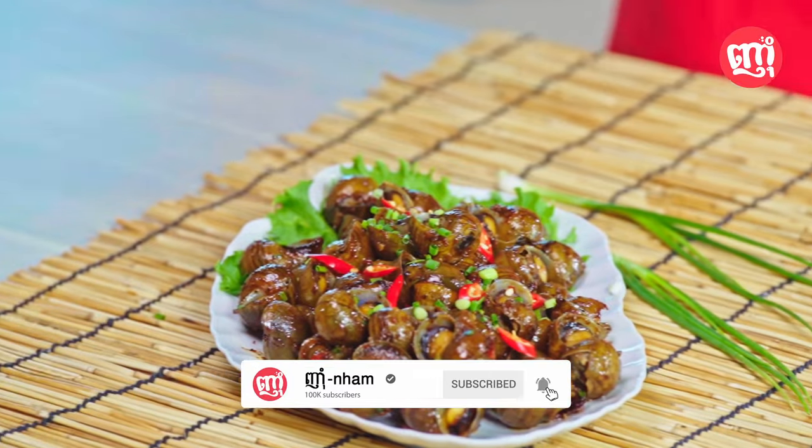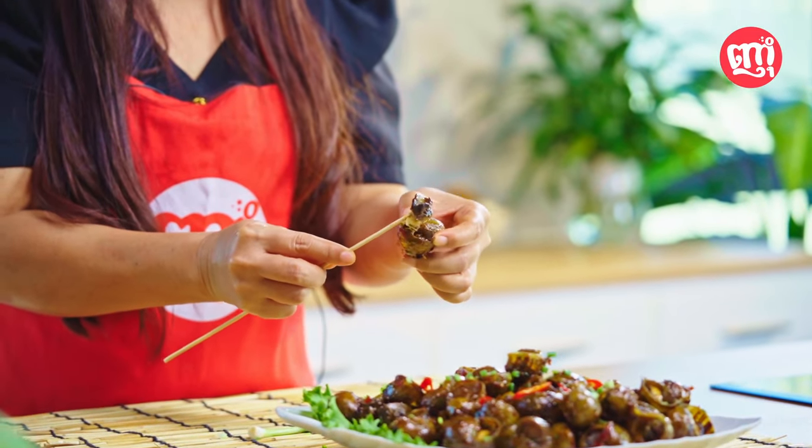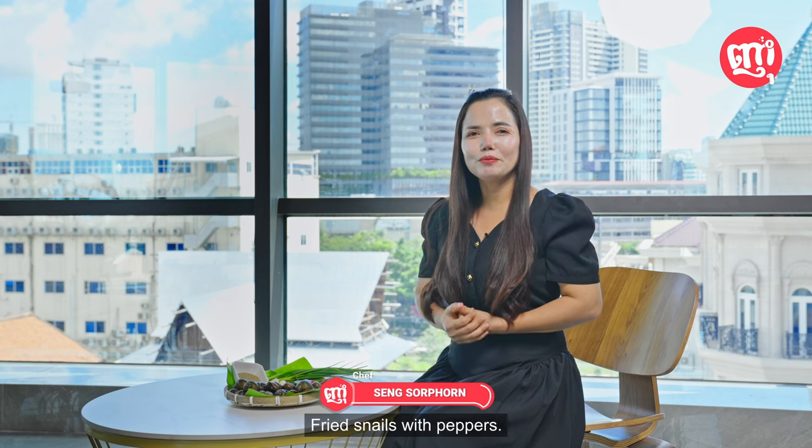Delicious! The snail meat is cooked perfectly, appearing dry and fresh. See you all again. I am Chef Sorphorn. Today, I have a new dish to show you all — fried snails with peppers.